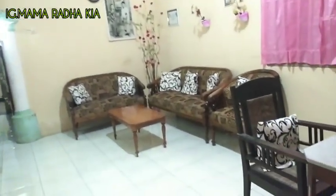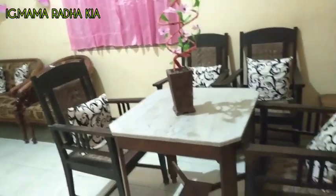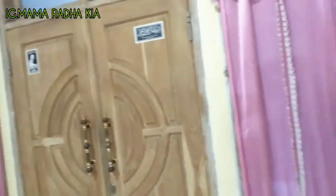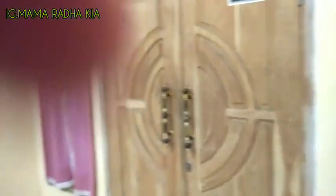Panjang ruang tamu aku ini kira-kira enam meter, terus lebarnya sekitar tiga sampai empat meteran. Untuk selambunya saya belum beli yang bagus, masih selambu seperti biasa apa adanya.